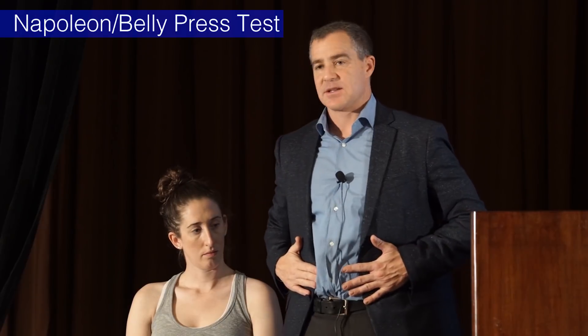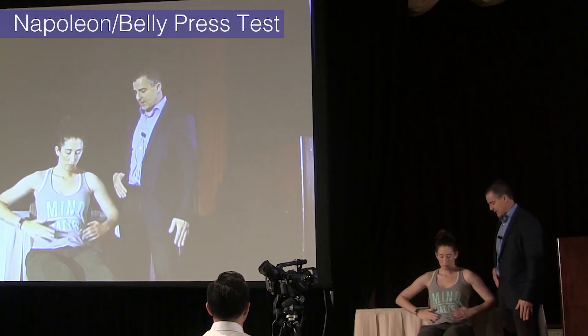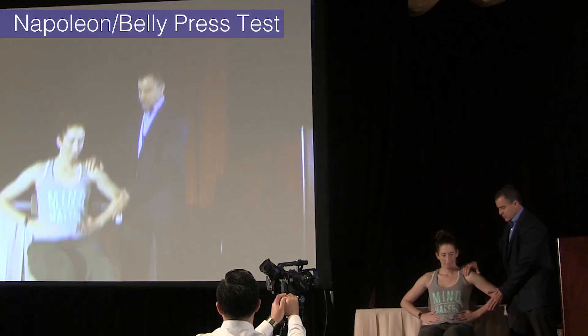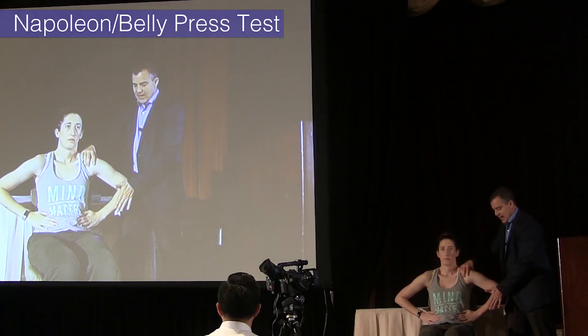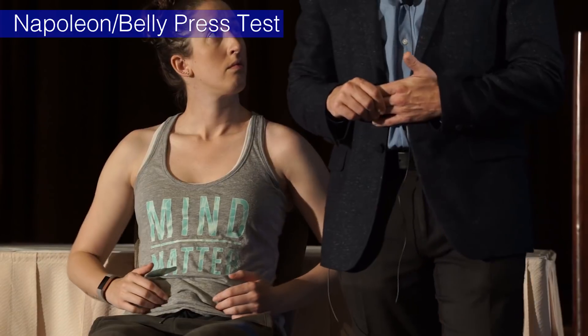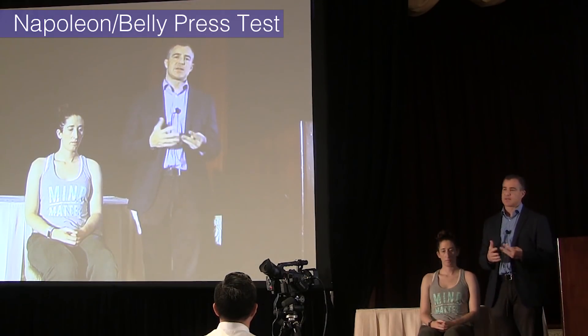The other test my colleague Dr. Ma really likes is called the Napoleon test or belly press test. Put your hands on your belly — on your abs — and have them forward flex and internally rotate. That gets the pec already fired. Patients who can't do this and you can push them back easily — that's another subscapularis test.